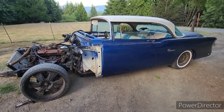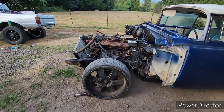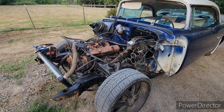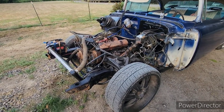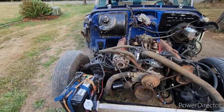We pulled the body off the 55 and threw it down on the 73 chassis. That other motor ran and drove, but it never was the greatest — it was showing signs of a flat cam. So we got that 71, pulled it out, and this is what we have now.